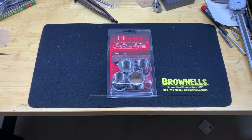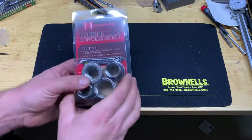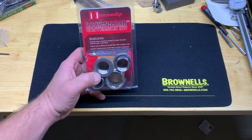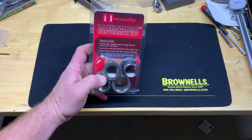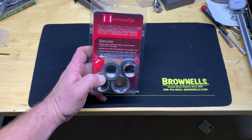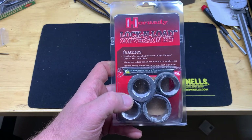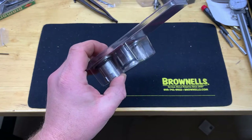Hey guys, just wanted to do a really quick video on a product that I'm super excited to finally get my hands on. Through this whole panic buying and stuff being in short supply due to COVID and other reasons, I've been trying to get my hands on this Hornady Lock-and-Load conversion kit.